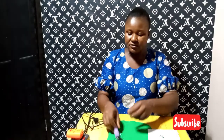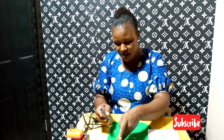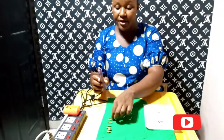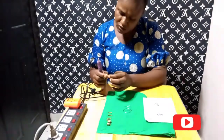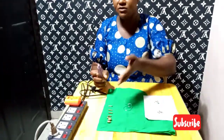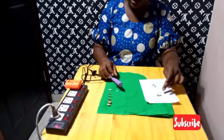The hot fix applicator has seven heads ranging from two millimeters to nine millimeters. The sizes are engraved on the tip of the applicator — if you look closely on the side of the tip you will see the sizes. This is two millimeter, just like that, until you get to nine millimeter. Here is our stone that we'll be using for today's demonstration.